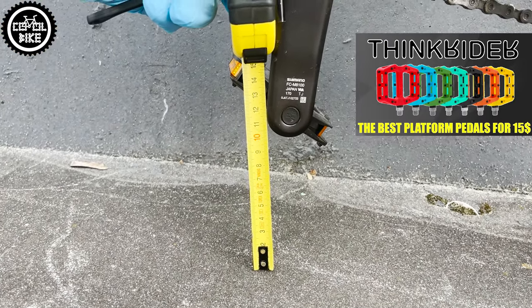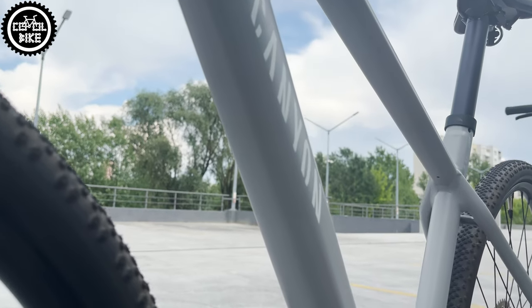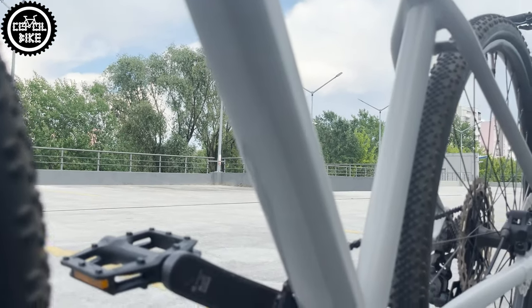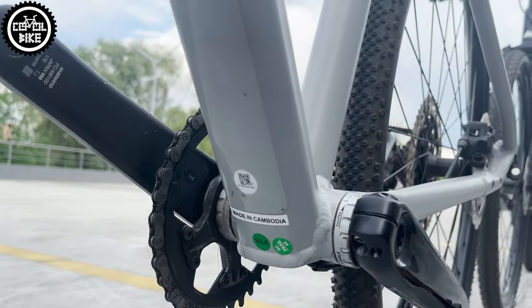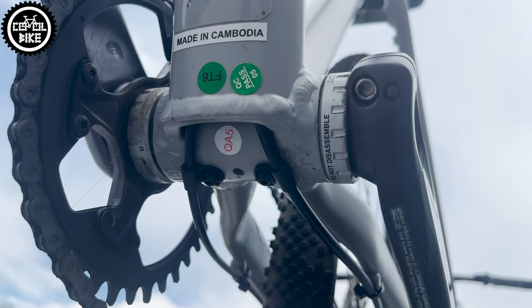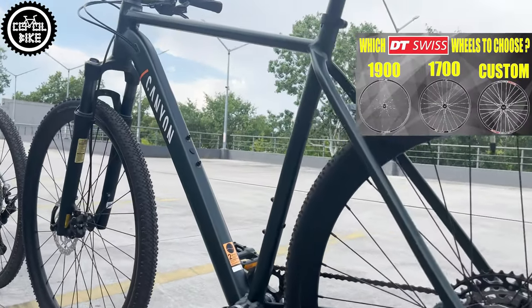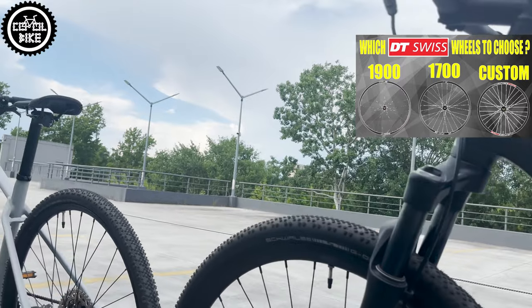Overall, the bike is well made and there are no major issues with it. If you want to upgrade anything, I would first buy a different saddle, seat post, decent pedals, better tires, and if you like, higher handlebars. Lighter wheels would also change a lot, but that is a much more expensive investment.